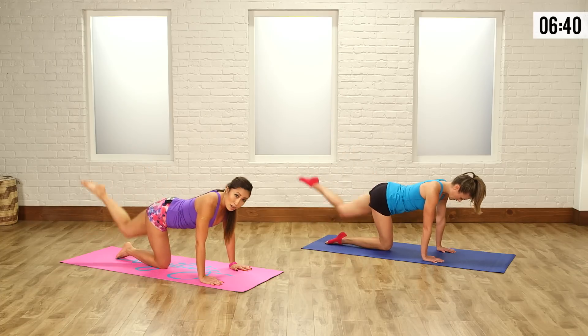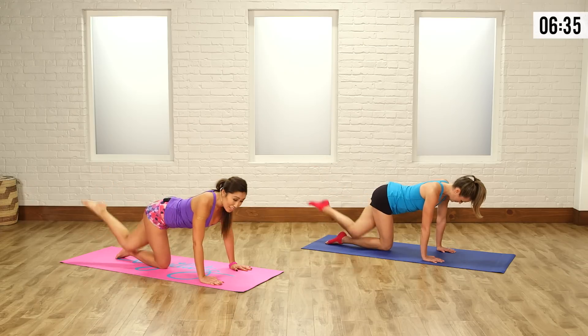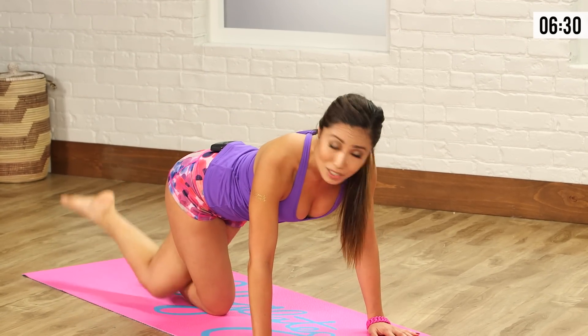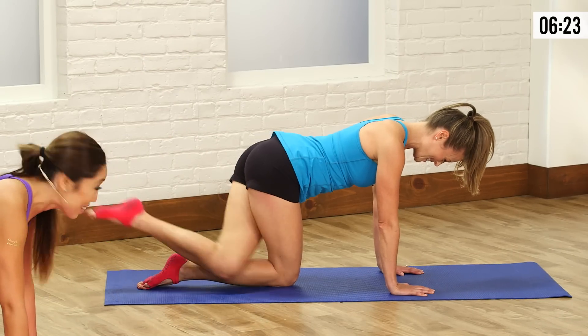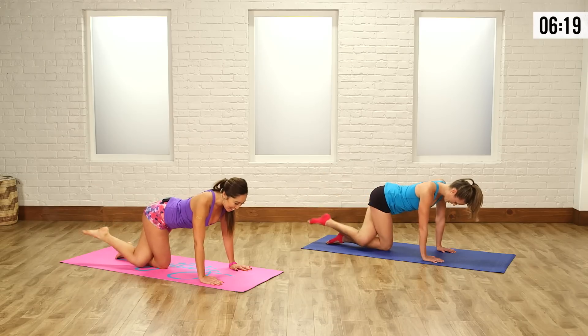Very important — with my workouts, don't make breathing too complicated. Inhale when it's easy, exhale when it's hard. So here, when the leg comes up, it's hard. Keep those elbows soft, don't lock them. Belly into the spine, nice and tight. You're already feeling that in the butt cheeks. Lift and down.